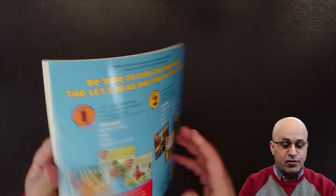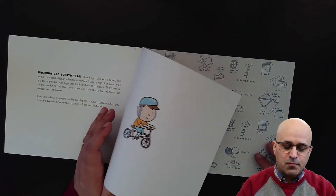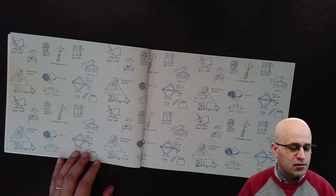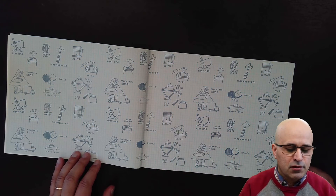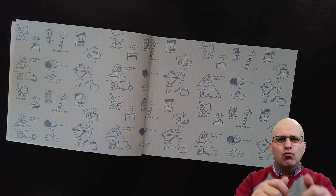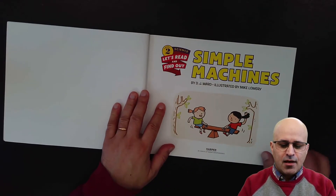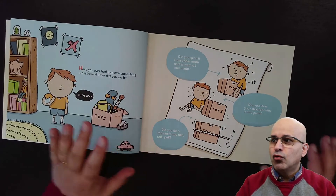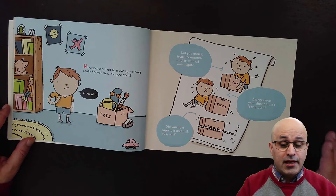Let's see what it says in this book. We see a boy here riding his bicycle, and here we have so many examples of simple machines. For instance, we have the blinds from our windows — what simple machine is used to lift the blinds? The beginning of the book will talk about some problems that simple machines can help us solve.